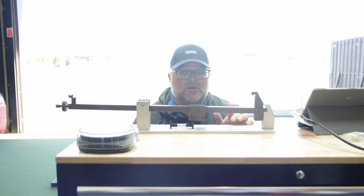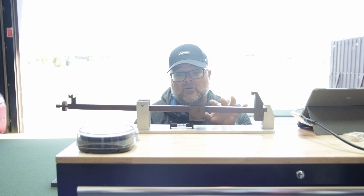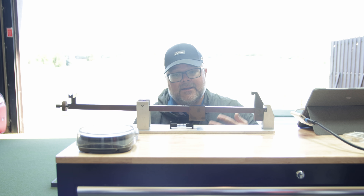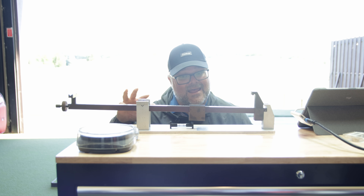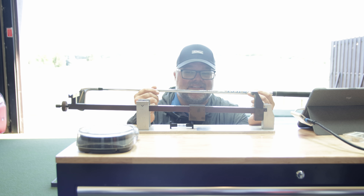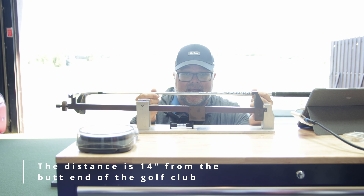Let's talk about what swing weight is — I think this is something that a lot of people misunderstand. Swing weight is different from total weight. Total weight would be the total weight of the golf club. Here we have a swing weight scale, which is going to basically measure how much this golf club feels weight on one end or the other. It's measuring the weight from a distance that was basically just randomly picked a long time ago and seeing how much that weighs.